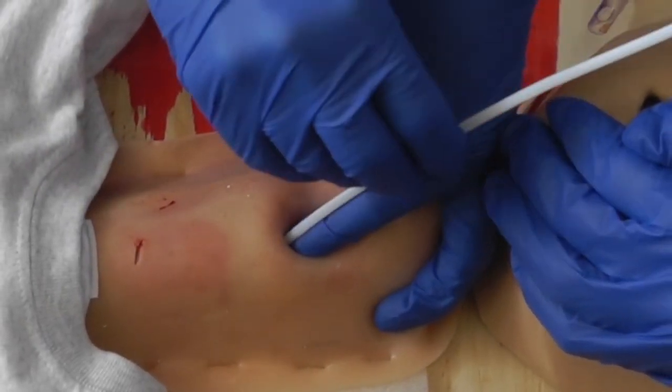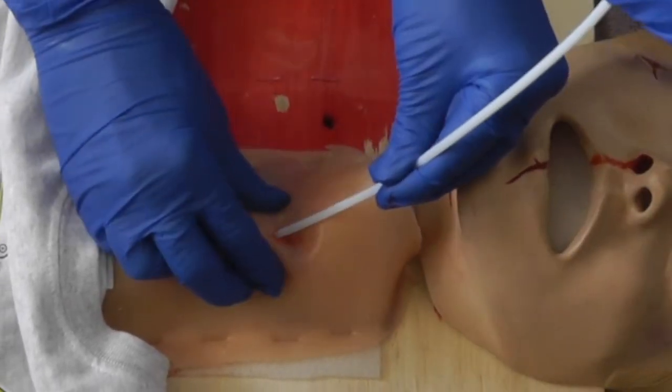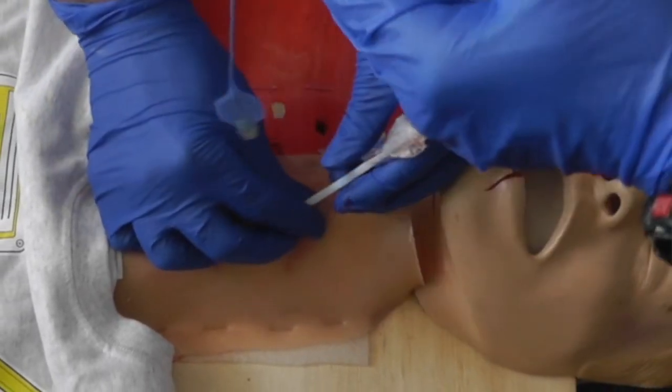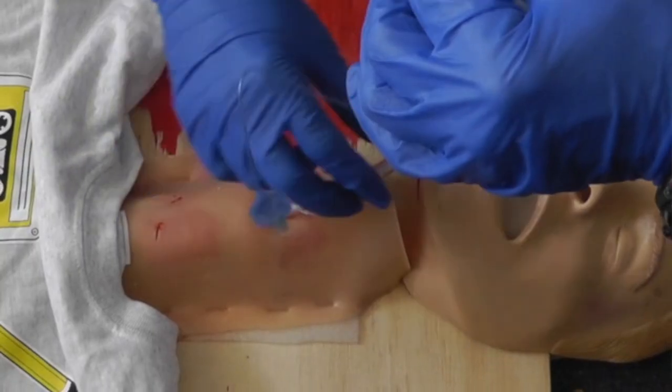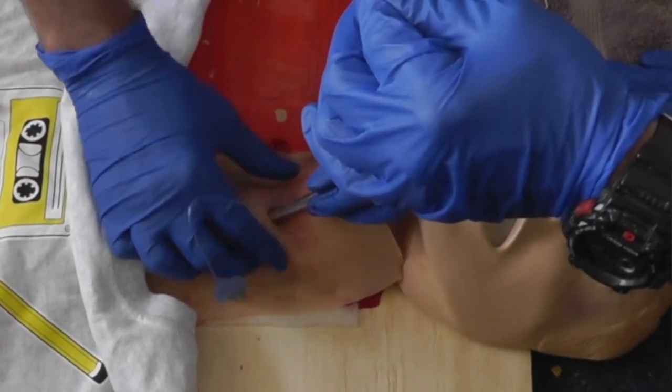no retractor procedure you do by feel, and that light, suction, or any form of retraction is completely unnecessary, and we pound this into people's heads. But now things are a little different for pediatric tracheotomy, so tell us about that part first.